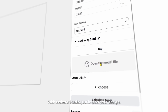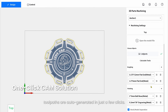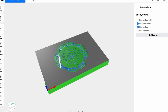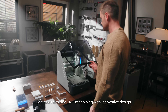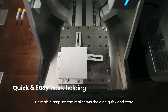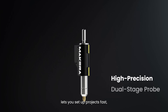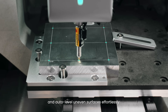With Makera Studio, just import your design and tool paths are auto-generated in just a few clicks. That's easy! Preview virtually, then start machining right away. See how I simplify CNC machining with innovative design. A simple clamp system makes work holding quick and easy. My unique alignment system with a laser-guided probe lets you set up projects fast and auto-level uneven surfaces effortlessly.